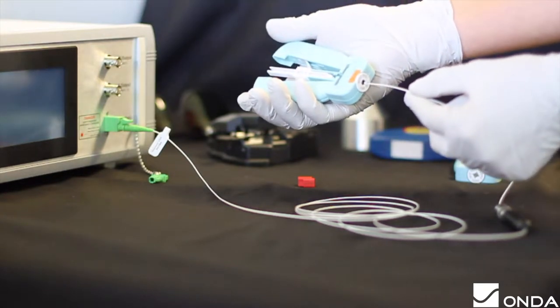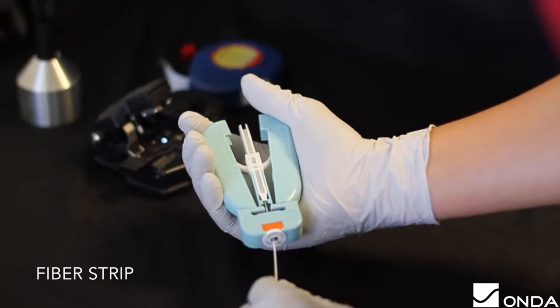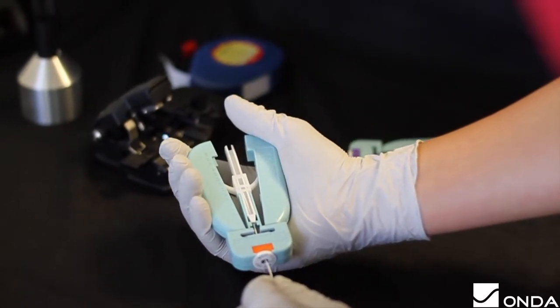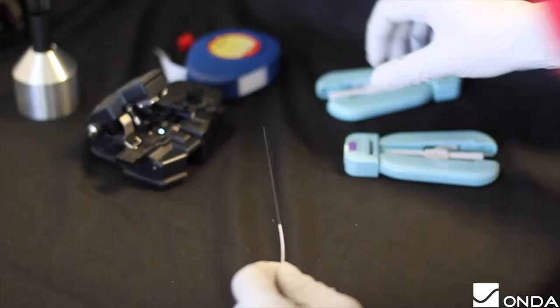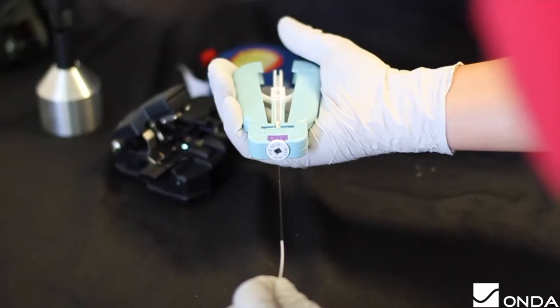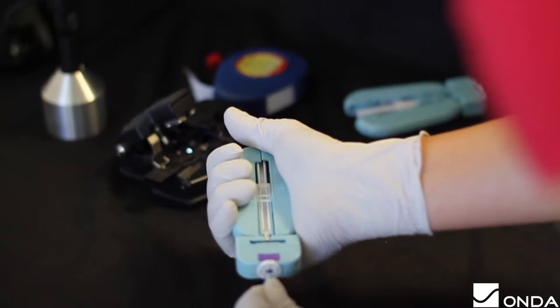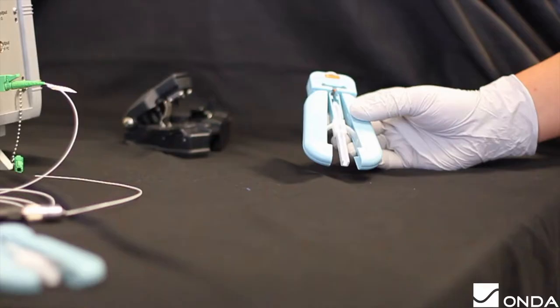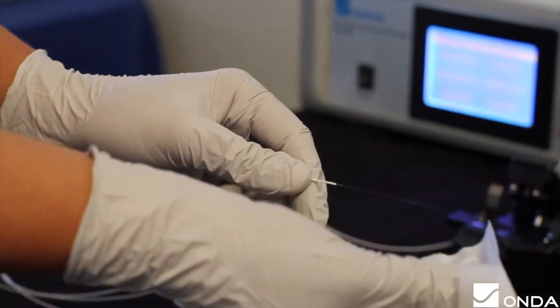To prepare the fiber tip for the DC offset calibration, cleave the outside sheath with the 0.16mm microstrip, which can be identified by the orange tape, and push the fiber to 45mm. Then repeat the same steps with the 0.06mm microstrip, which can be identified by the purple tape, and push it to the bottom of the tip. Gently tap or use an air gun to clear the microstrips of any remaining debris.